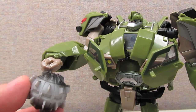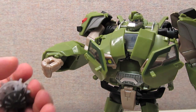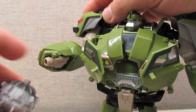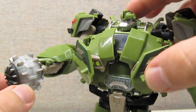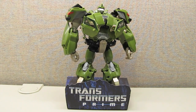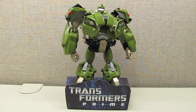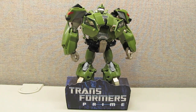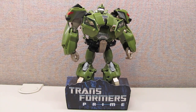Bulkhead's weapon is of course his wrecking ball, and they did a nice simple job with this. All you have to do is fold his hand in, plug it into the port, and now he's got his wrecking ball hand to go smash something. As mentioned on the packaging, Bulkhead does come with a little cardboard display stand. If you put him behind some of your deluxe figures, you can use the display stand to elevate him a little bit.